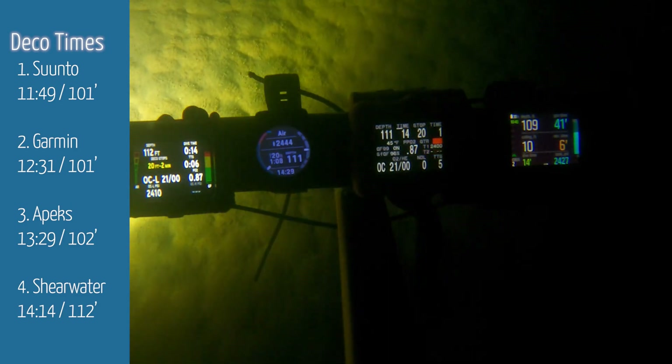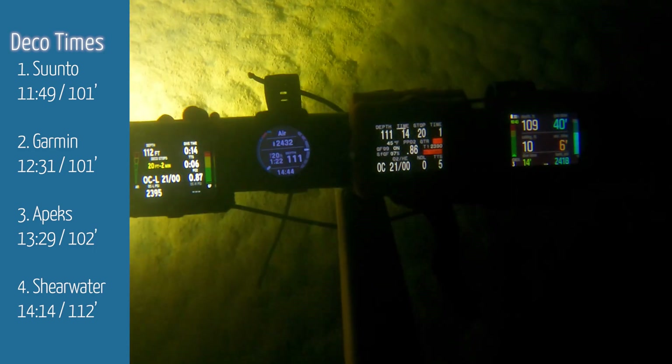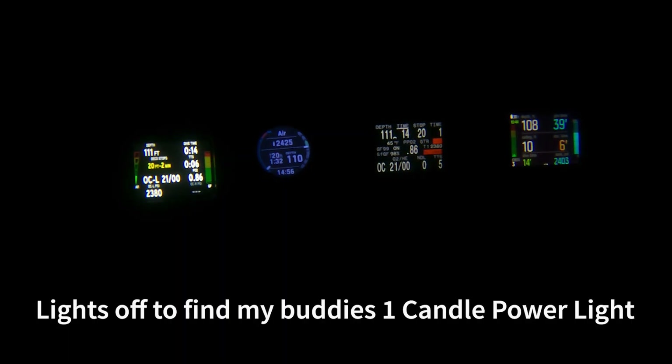The Suunto over there went from five minutes at 10 feet up to 20 feet for two minutes. As for the deco times — here's when they went into deco and how long — you can see the Shearwater was the most aggressive on the same Bühlmann algorithm.